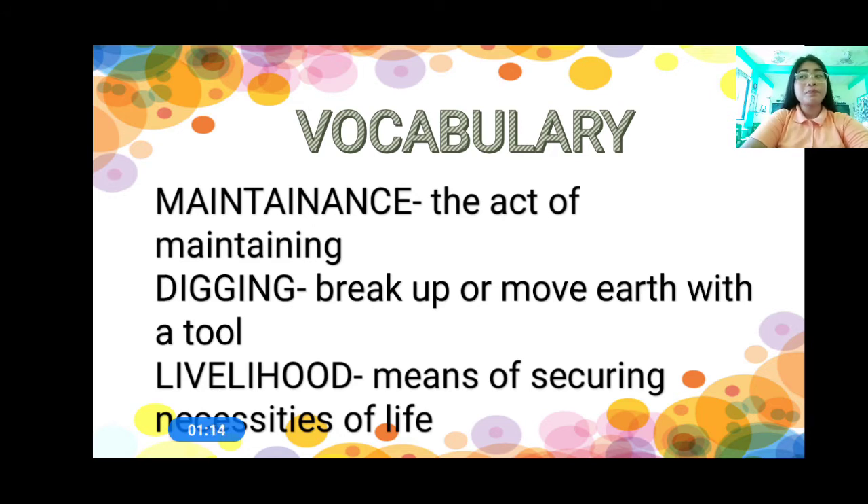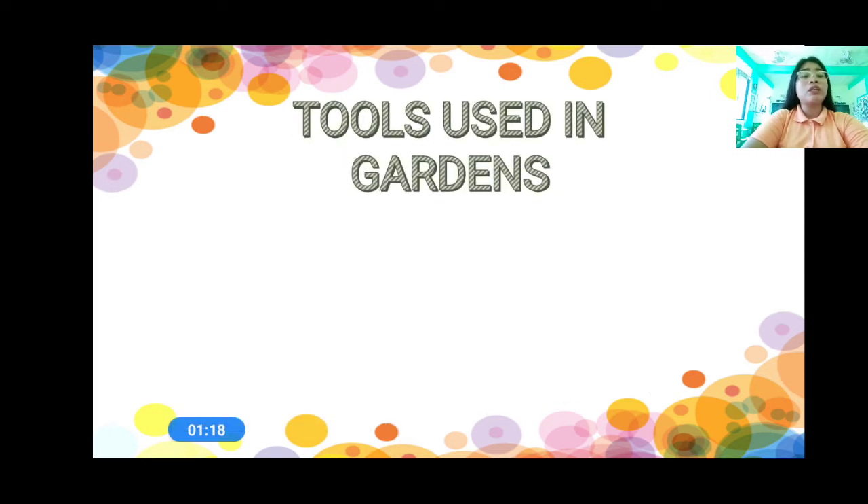And then we have livelihood. When we say livelihood, it means means of securing necessities of life. Now, those are the meanings of the words. Do you understand?